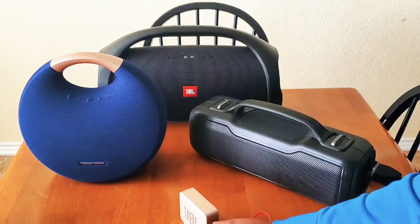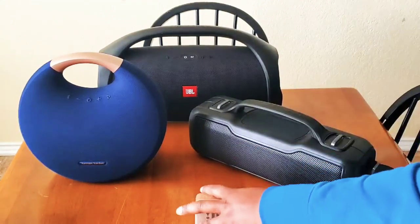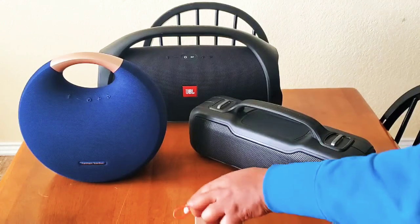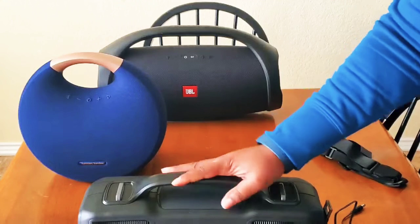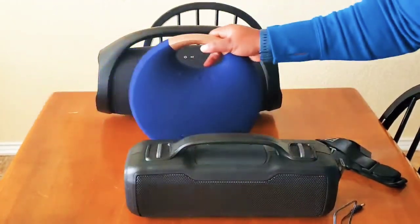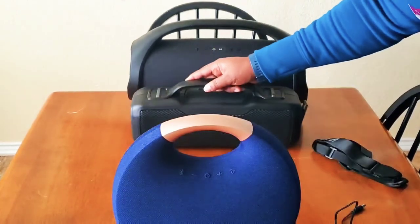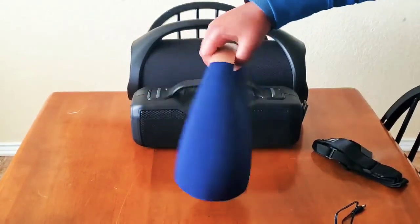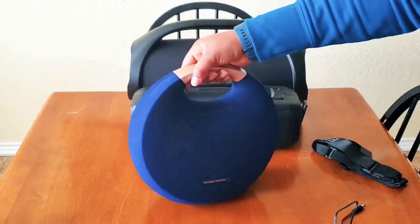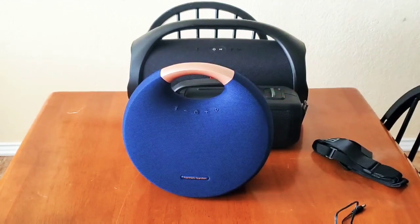This is where it charges from, and I actually charged it using the Braven BRV XL. Which brings us to the next item — I think we should review this one next because in terms of size, that's the next one that comes in line. So this elegant Bluetooth speaker — it looks just like a handbag — is by Harman Kardon. It is the Onyx Studio 6.